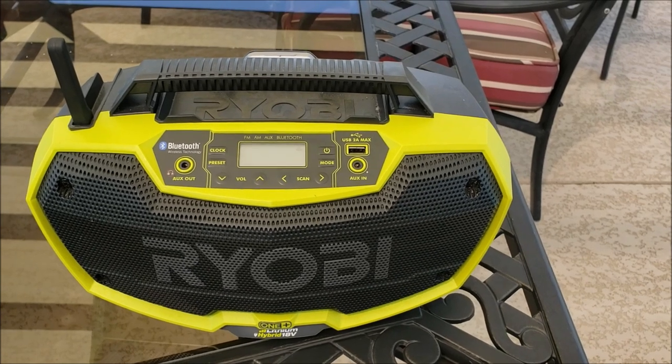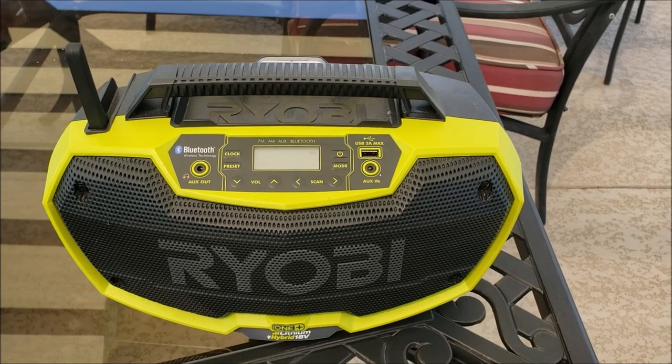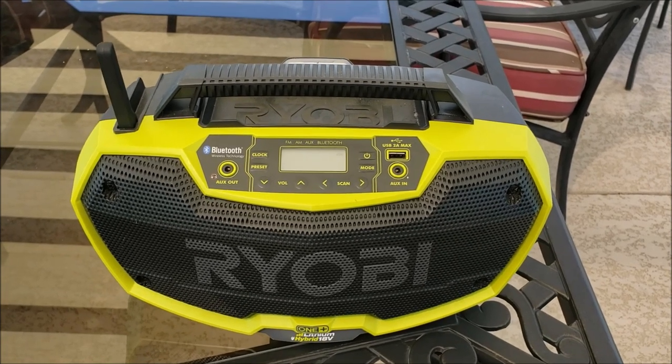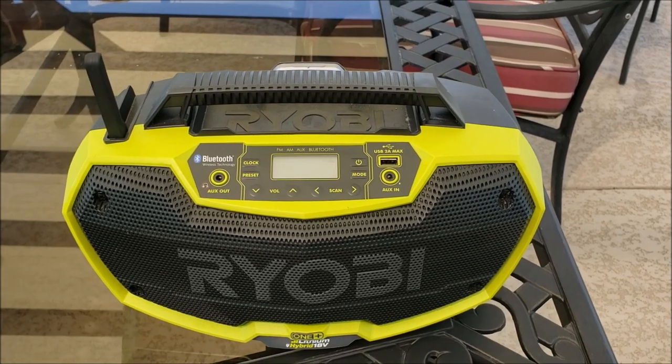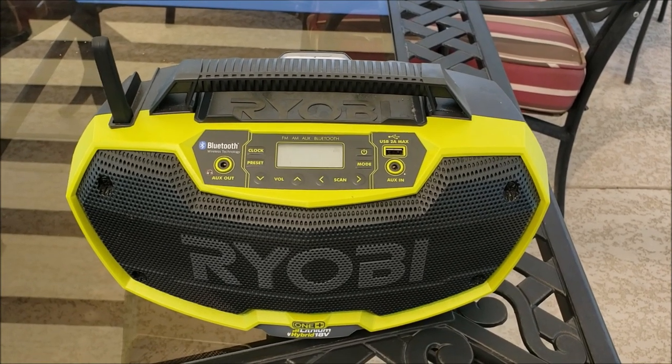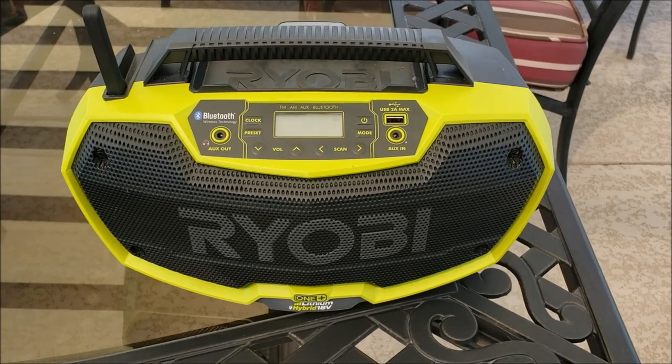We got this a few years ago when they had a buy-a-tool and get another tool free promotion. The tool I was buying had a free tool attached, so I figured, let's get this radio. And man, I was surprised at how great this little radio has been.